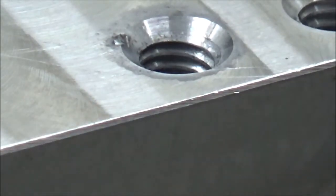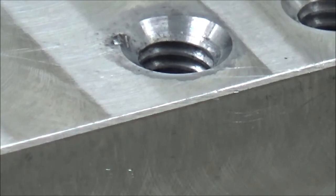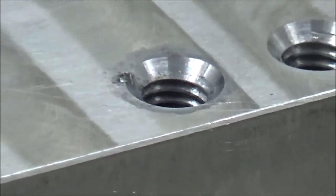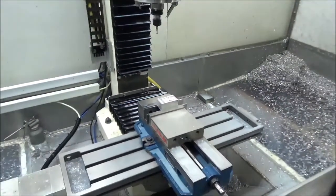Okay guys, there you go — a little threading going on. It's going to save a ton of time on the parts that I'm machining. Until next time, you guys take it easy.